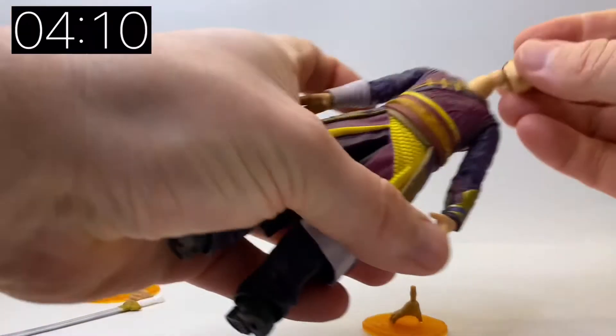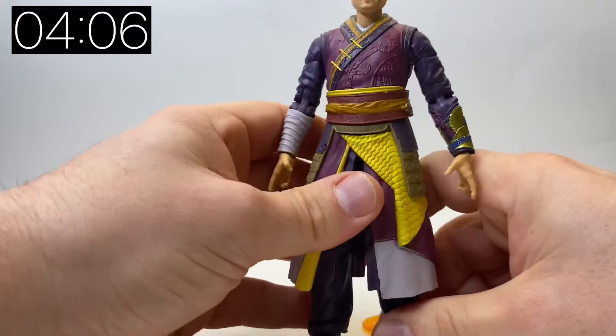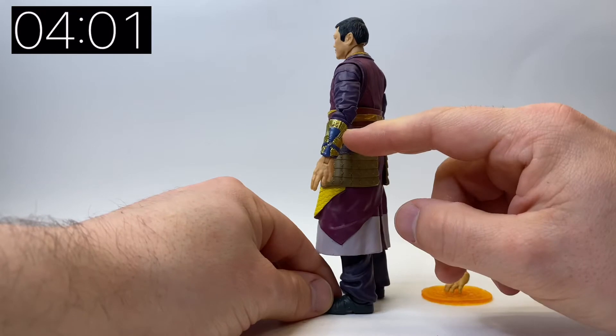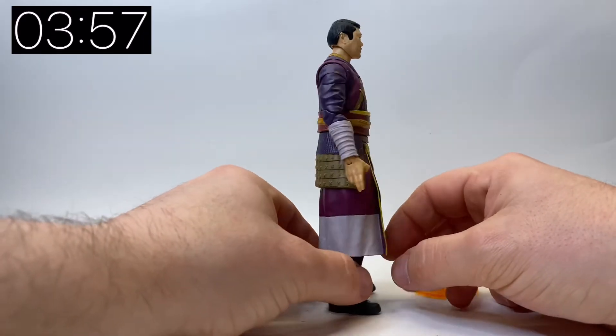I think they've really done him justice. The head sculpt is brilliant and really does look like Benedict Wong. A lot of people are complaining that it's too small for the body, but Wong is a fuller guy anyway and I think they've done him full justice in this figure.